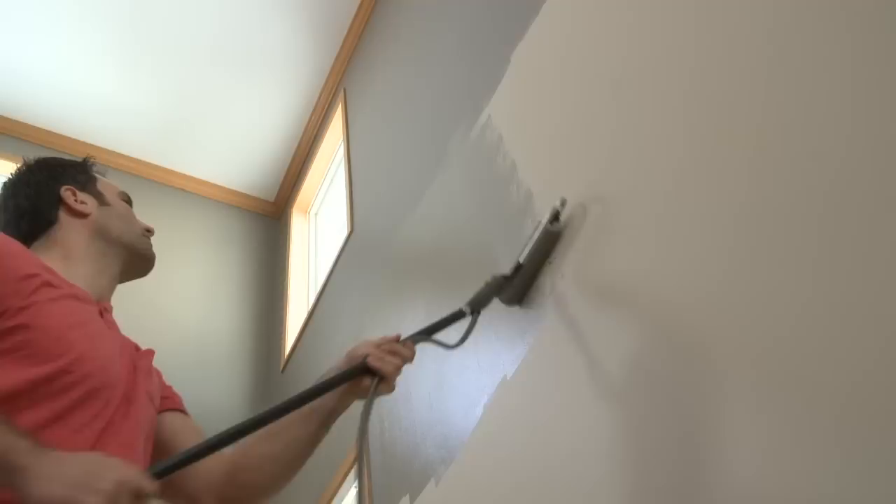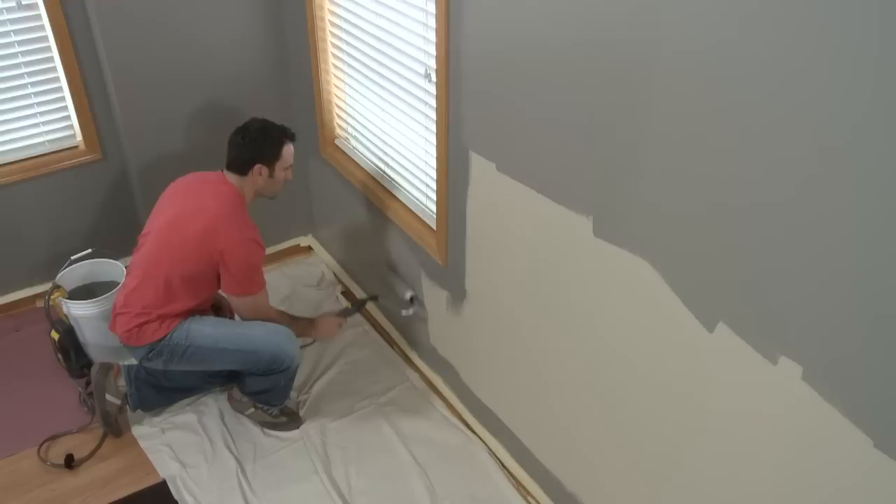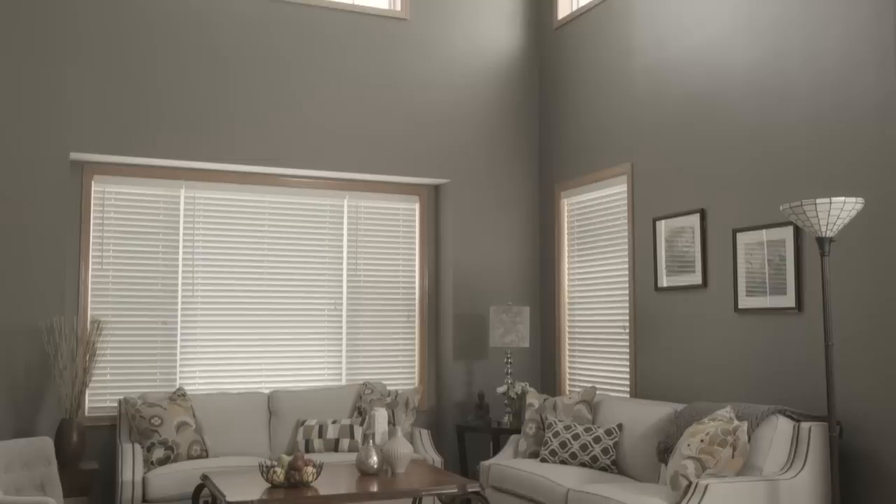The roller handle accepts any standard extension pole to help you paint the high and hard to reach places in your home. The versatile Sidekick provides all the productivity and maneuverability required for your large painting project.